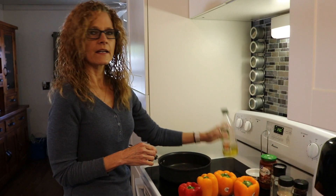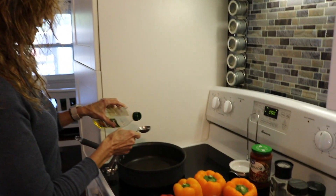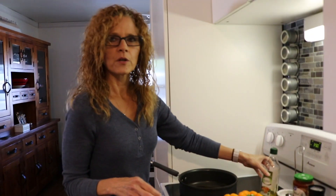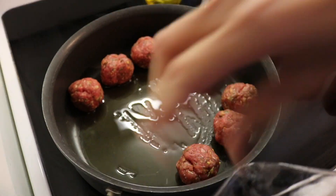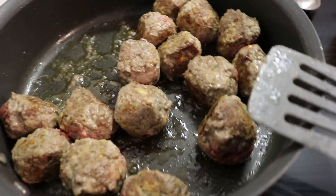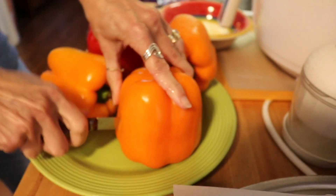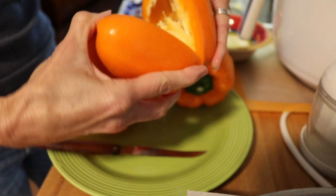I'm going to add a tablespoon of olive oil to the pan, put it on low, add the meatballs, and let them sear on all sides — that will take about eight to ten minutes. As the meatballs are still cooking, I'm going to go ahead and cut the peppers in half and take the seeds out.